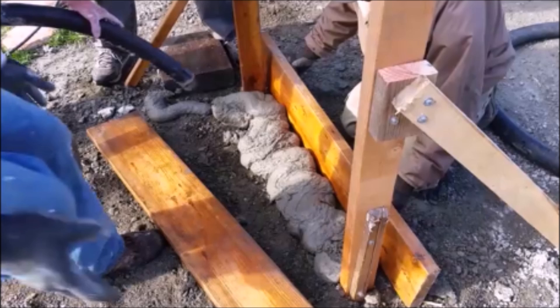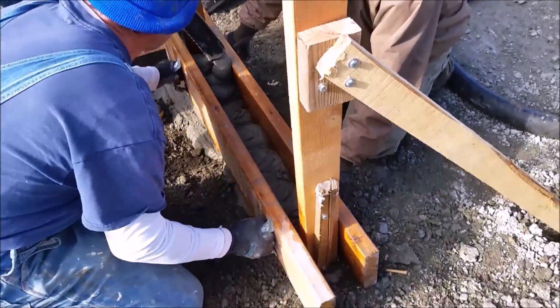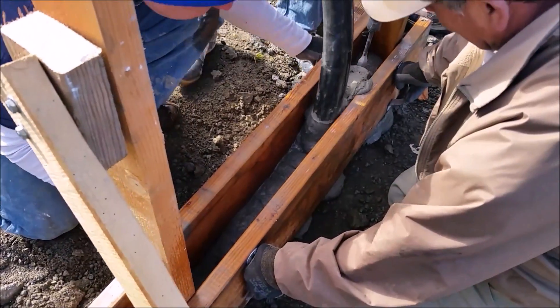Here we're going to form a wall in mid-air. Those two 2x4s define the plane of the wall, and the other 2x4s are the screeds that we use to screed off the surface just like you do with a slab on grade, except vertically.